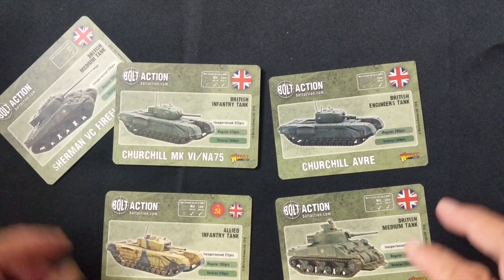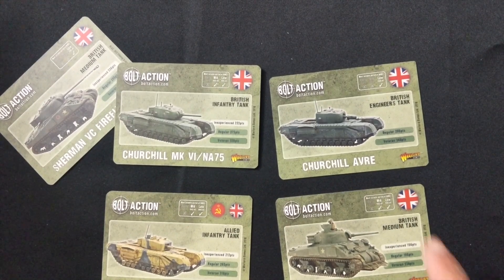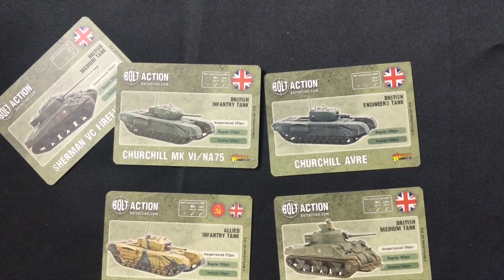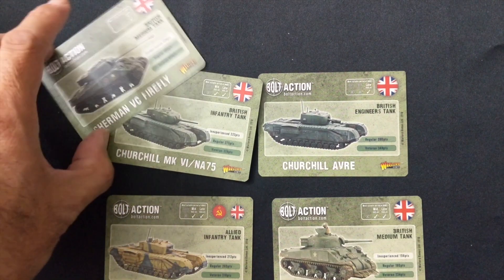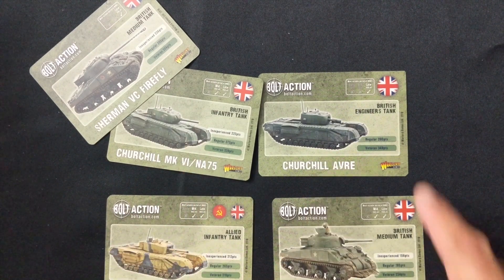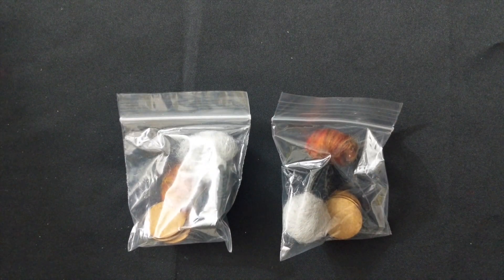Next we have a number of stat cards or tank cards for the included vehicles: the Firefly, Churchill Mark 6 and 75, Churchill AVRE (the engineering tank), Sherman V, and Churchill Mark 3, 4, and 5. Each card denotes the era — the Firefly is late war, Churchill Mark 6/75 is mid-to-late, Churchill AVRE is late, Sherman V is mid-to-late, Churchill Mark 3/4/5 is mid-to-late. The Churchill can also be used by the Soviets.